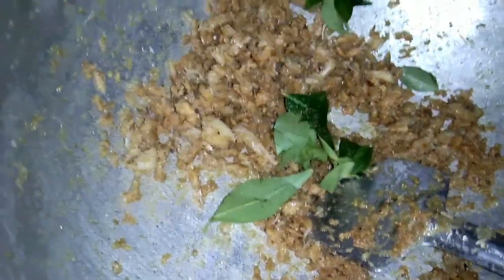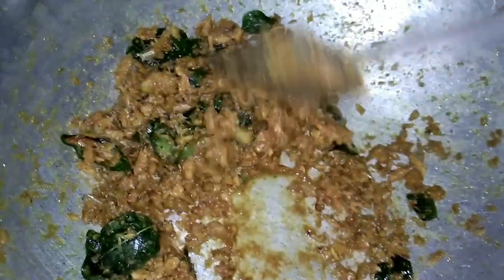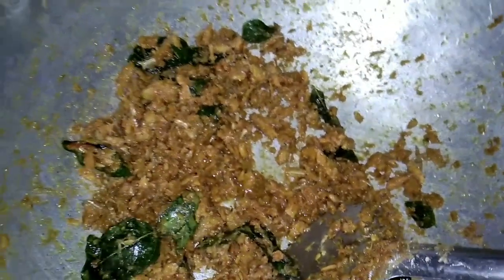If you do not want to put some vattles in a cup, you can mix with me. Put some vattles in a bowl and put them in a bowl.